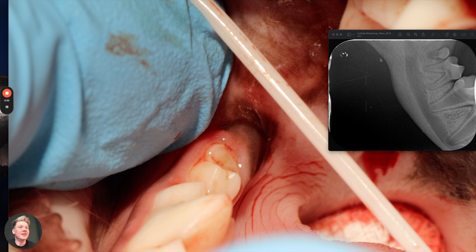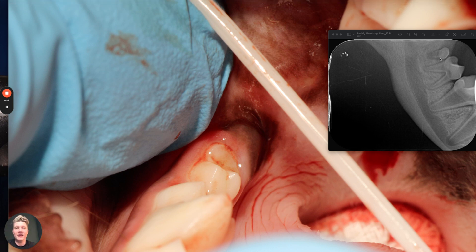So in this case, as you can see on this video, there is a missing 4-0-11. But on the x-ray you can see that it's actually there — it just hasn't erupted. So we have to do something to get it out.